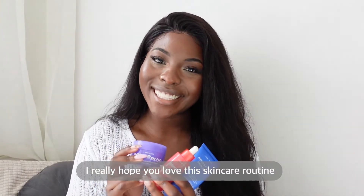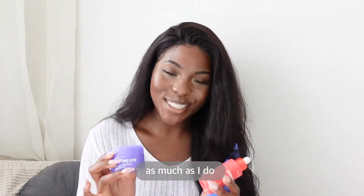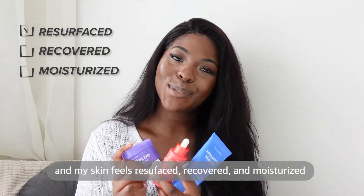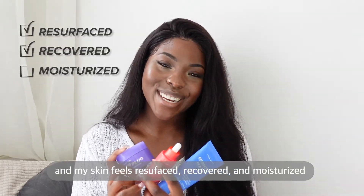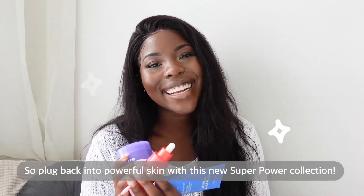I really hope you love this skincare routine using I Do Care's new Superpower Collection as much as I do. I've been using this for about a month now and my skin feels resurfaced, recovered and moisturised. So I'll plug back into powerful skin with this new Superpower Collection.